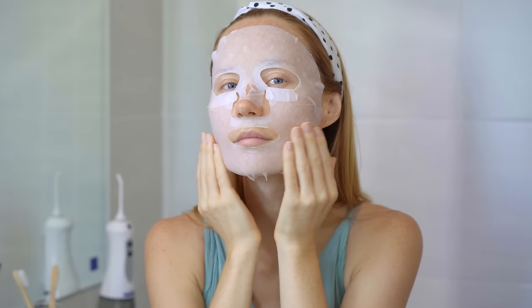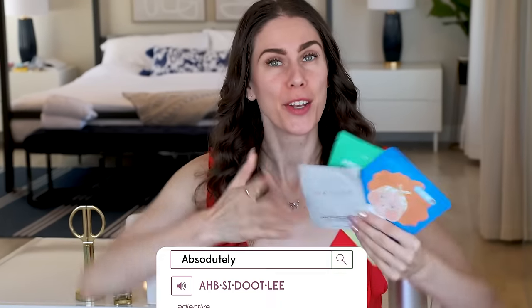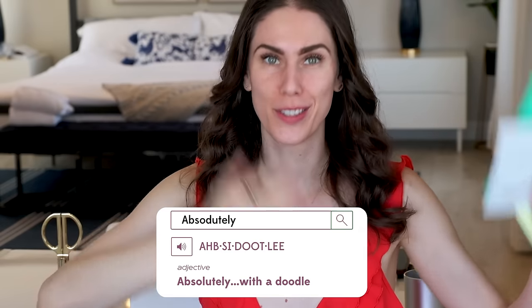Three ways to get the most out of your sheet masks. I absolutely — new word of the day — absolutely with a doodle.